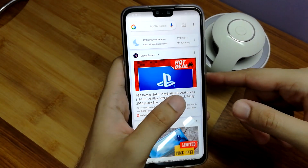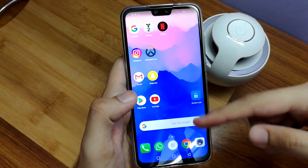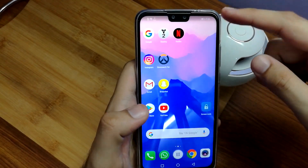Other than that, it also has your Google card swipe right over here. Either you can have the app drawer or you can have all your apps on the home screen depending on what you want.